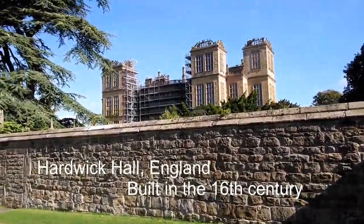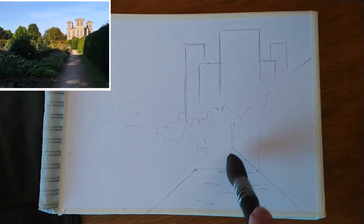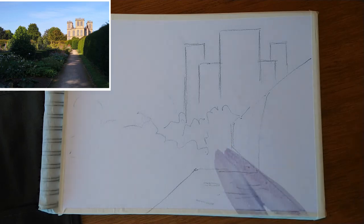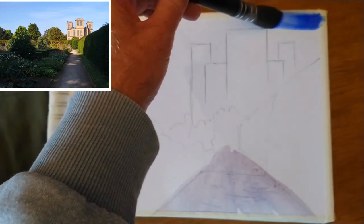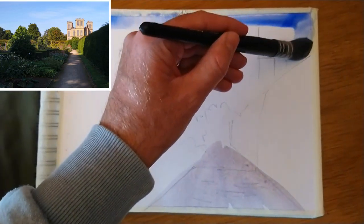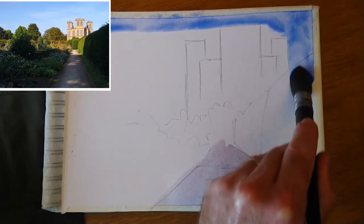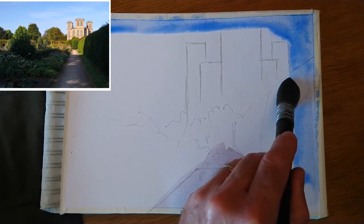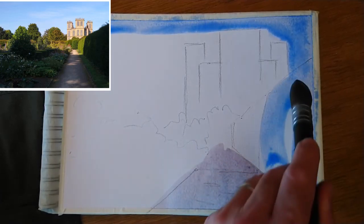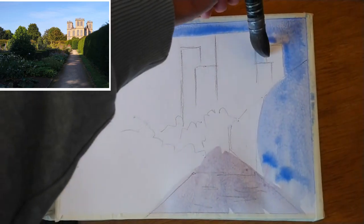So this week we're up at Hardwick Hall in England. This is an Elizabethan manor house built in the 1500s in beautiful grounds, and you can see top left there, that's the reference I'm going to use. So it's a view along quite a long straight path, hedge on one side, some shrubbery and trees on the left, and then beyond hedges in the distance we can see the manor house Hardwick Hall itself. This is just a little watercolour sketch on A4 mixed media paper.